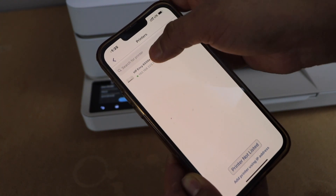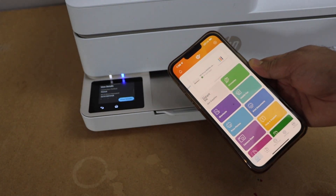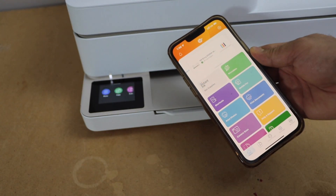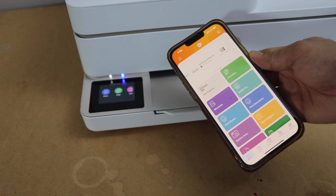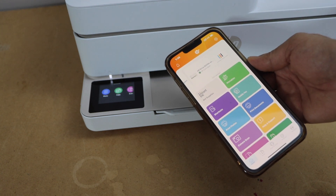Select the HP NY6500e series. Instantly it will add the printer to the smartphone and then we can start using it. That's the Wi-Fi Direct wireless setup of this printer using the printer's inbuilt Wi-Fi. Thanks for watching.